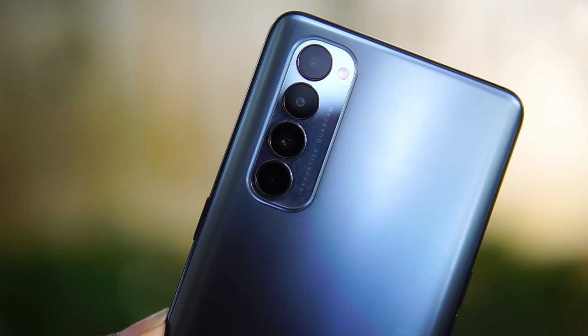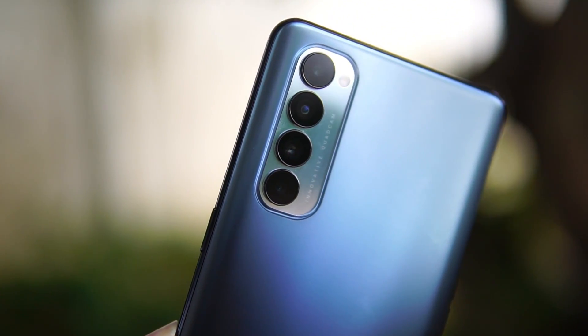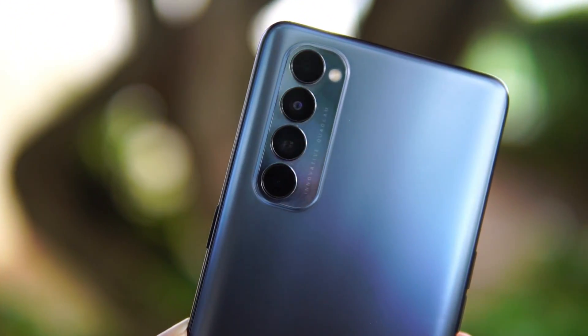If you have any scratches or issues, it will still offer a great finish and a premium-looking smartphone. That is the design and build: a great lightweight device at 160 grams, 7.7mm thick, with a great in-hand feel.